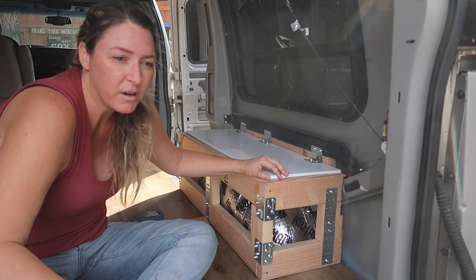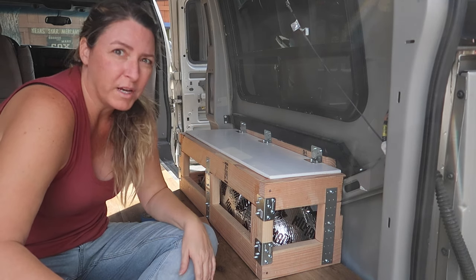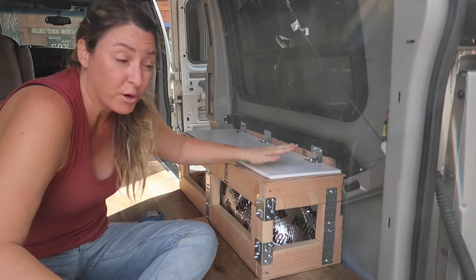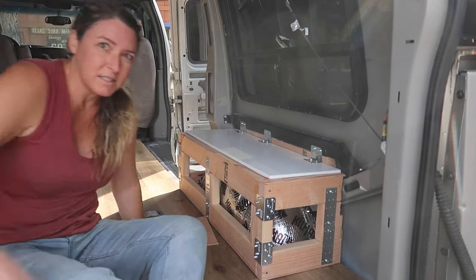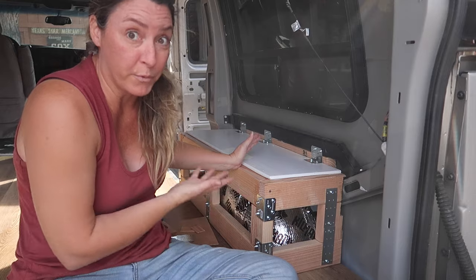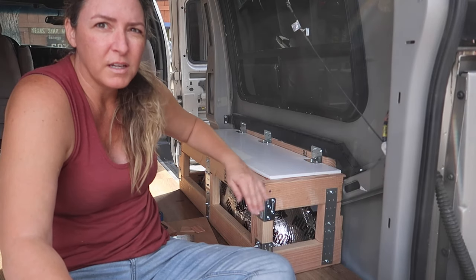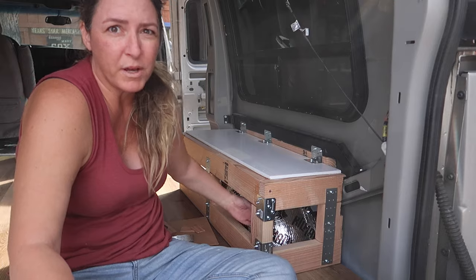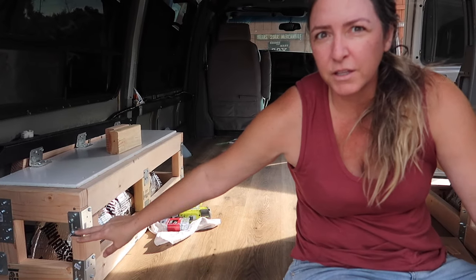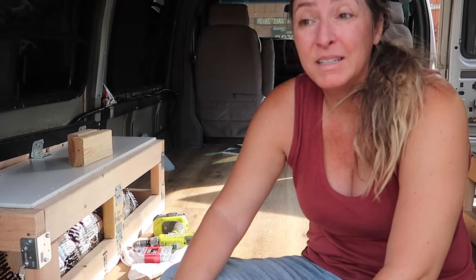I was perusing Facebook Marketplace and saw that somebody was giving away free cabinet fronts — worn, but free. We drove over and got a bunch of them. They have a lip on them, so they fit perfectly on top of the wheel wells. They just happened to fit the actual size of the wheel wells without us even measuring for that. We nail-gunned them into the top and it's very, very sturdy.